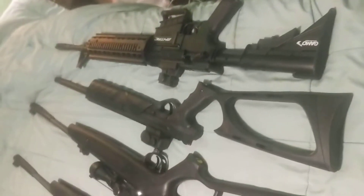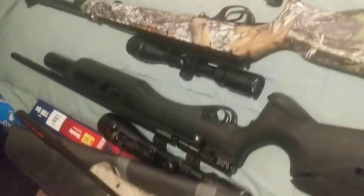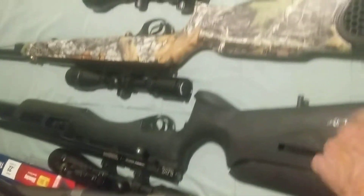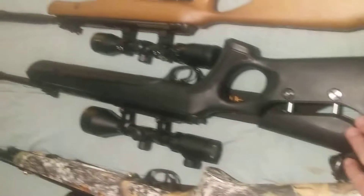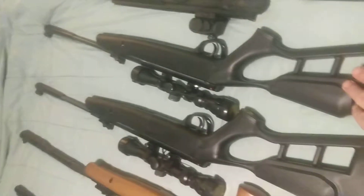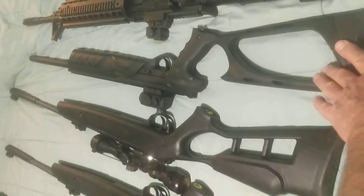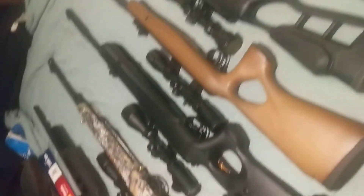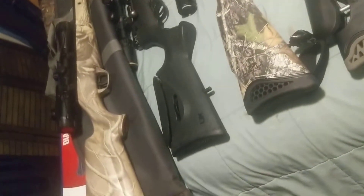I got rid of some and I have more coming in — I don't know how many I have but they're all fun and I use them all. So that's it in a nutshell. I have nitro piston one, pre-charged pneumatic, under lever, Vortex, nitro piston Elite, another Vortex, spring piston, CO2, and this spring piston over here is variable pump. Hope you like seeing the different types of guns.